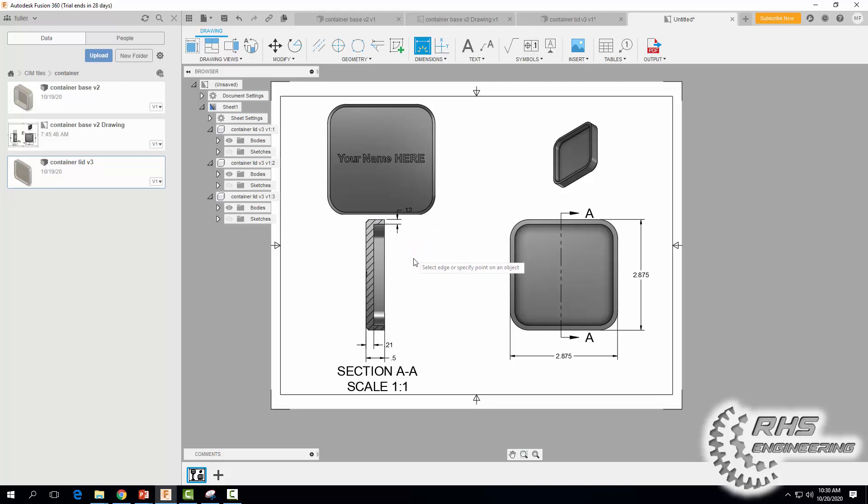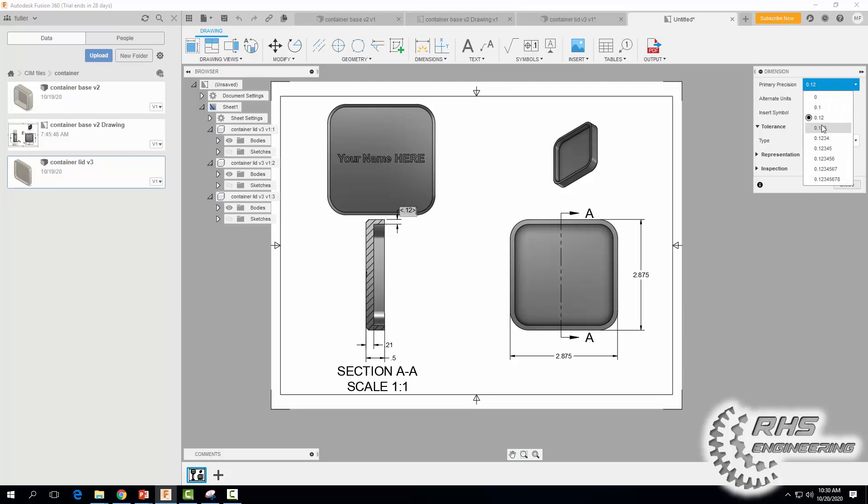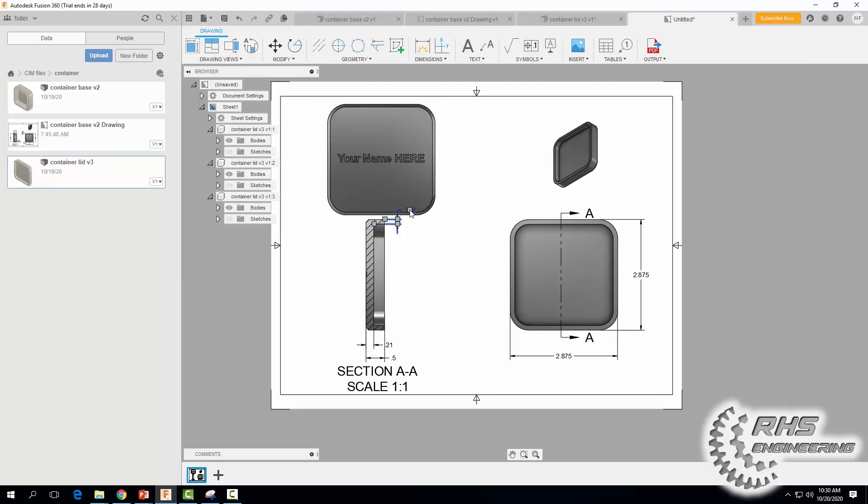Hit Escape, and we need to be very detailed about this dimension — give it one more decimal place and hit Close. Click on the dimension and drag that gray square to move it into position.